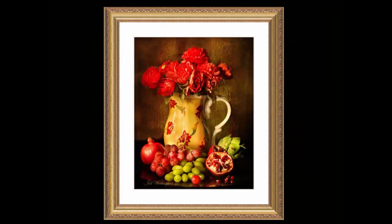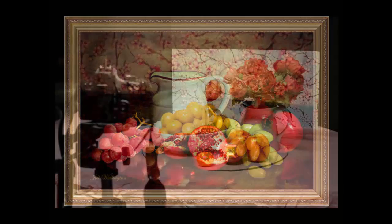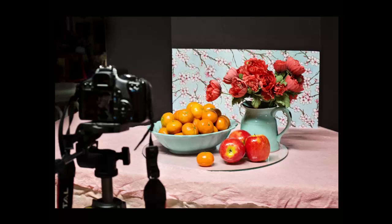Hi there, I'm Jill Wellington. I'm going to show you today how to do a light painting. This is a very simple and highly creative lighting technique for creating what looks like fine art paintings. I set up and shoot this in my basement on my ping pong table of all places.